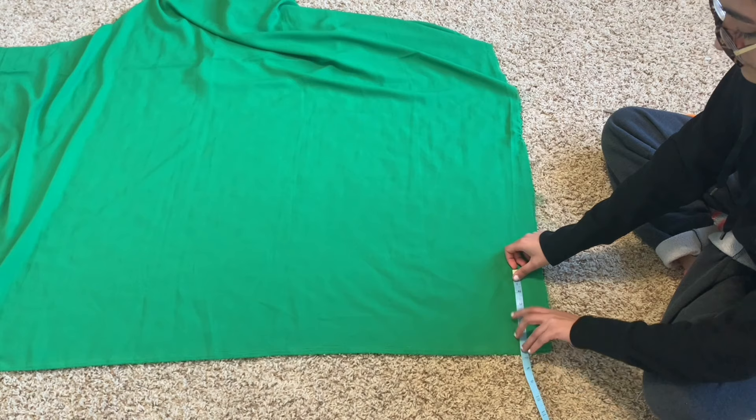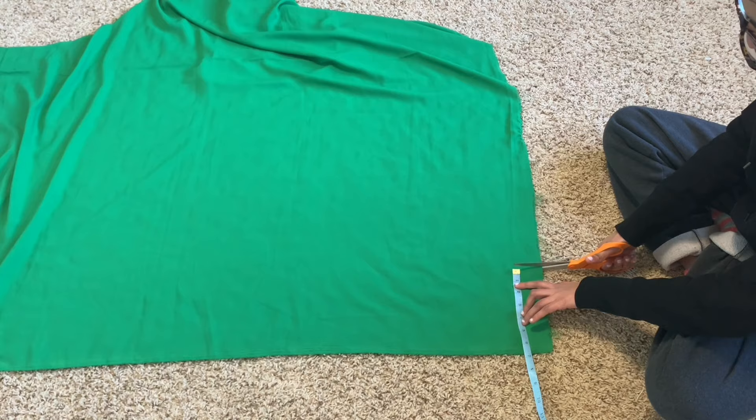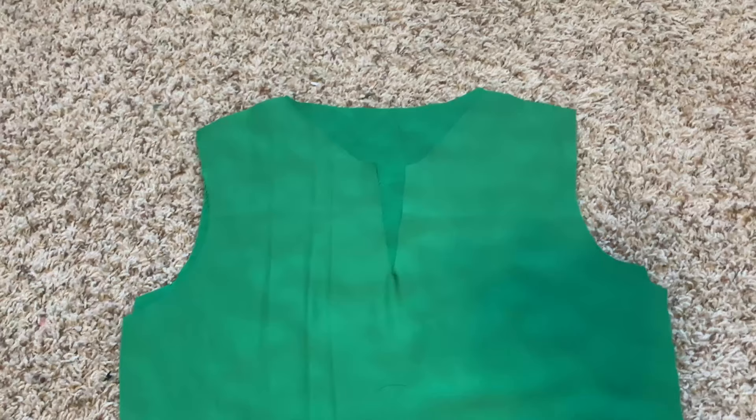Now I need to cut out the tie that goes around the neck. I'll hold off on the V-neck facing until later since that's a later step. Since I wanted the final width of my tie to be two and a half inches, I multiplied by two and added half an inch seam allowance on either side, meaning I had to cut a six-inch strip. I measured six inches from the edge of my fabric and then ripped it - if you want straight edges on a woven fabric it's easier to rip than to cut.